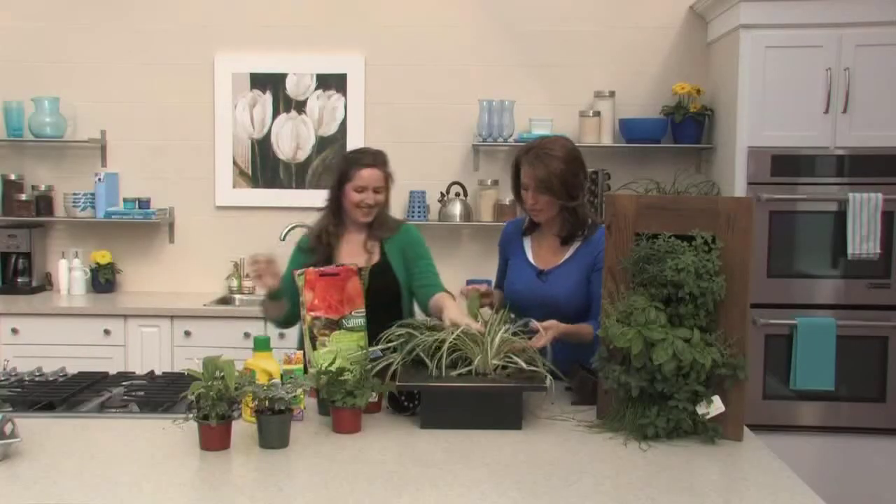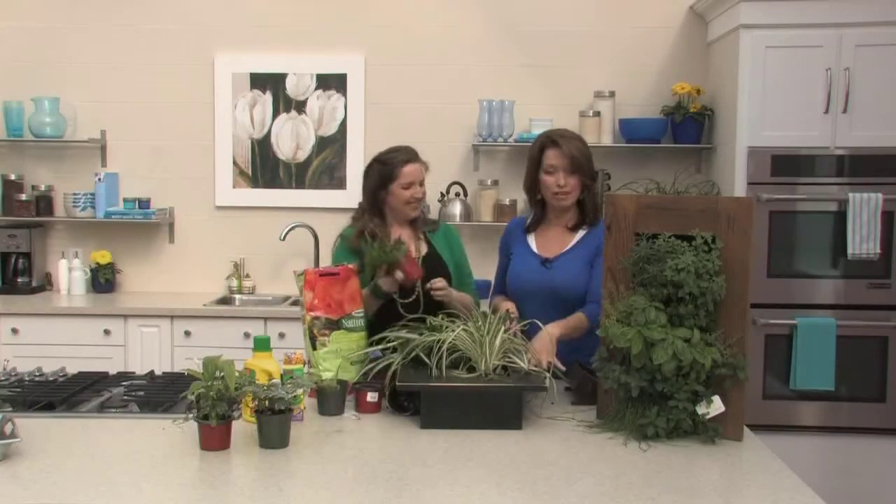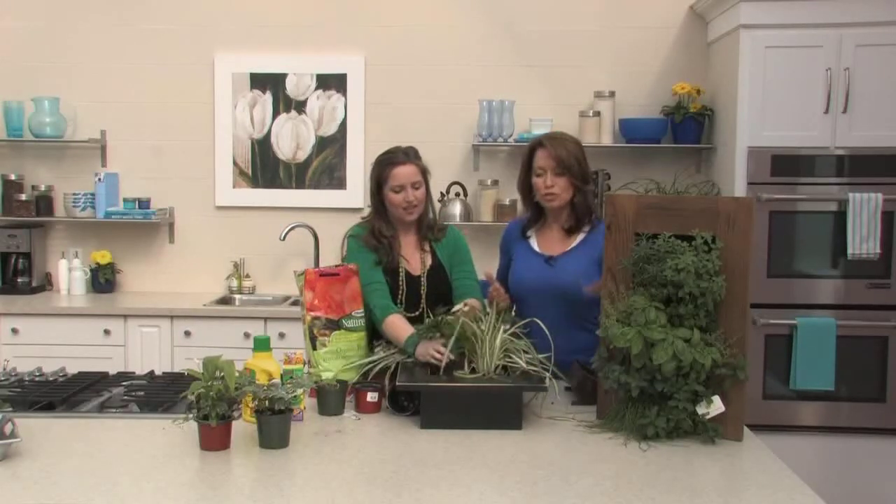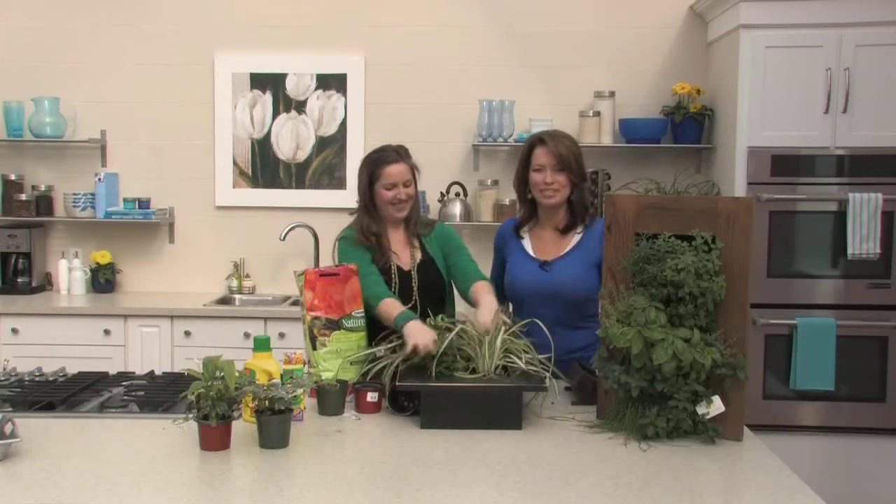Look at this — she's not even done yet and look how beautiful this is. Well, thank you so much for coming on the show, Chris. These are available at our Terra locations, so make sure you check them out. You'll definitely find one for you. Yes, you can do it too! We'll be back with more Terra at Home.